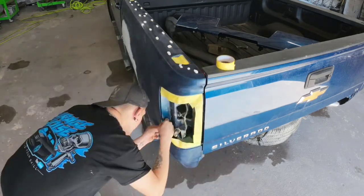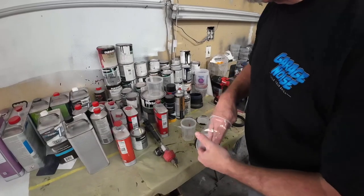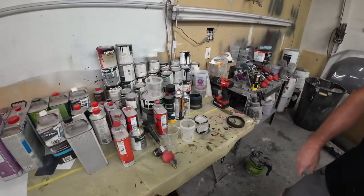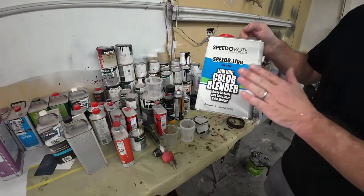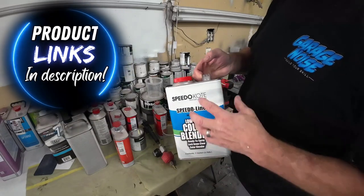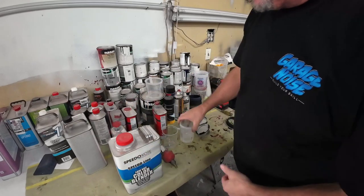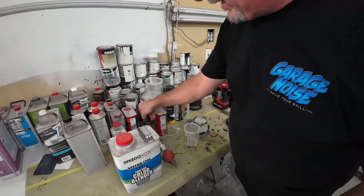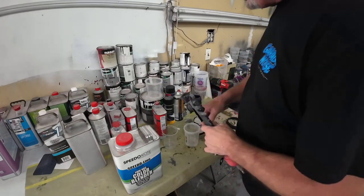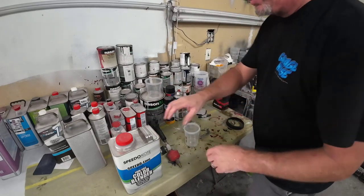Darryl, go ahead and mask this off while we mix up our color blender — or wetbed — before we paint. We're mixing up some Speed Coat Color Blender here. It's actually ready to spray, but it's a slightly thicker product so we're going to reduce it 10%. I'm using the 3M PPS Series 2 cup today because we're going to be using the 3M Performance Gun. I don't get to use this gun enough — it sprays really well.